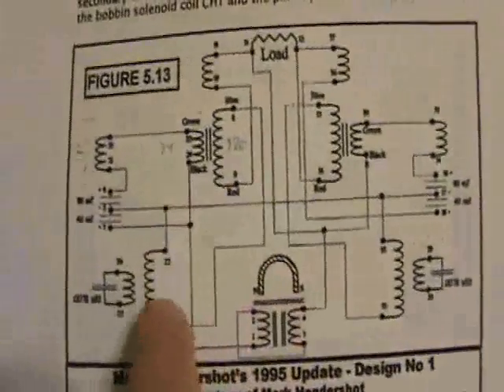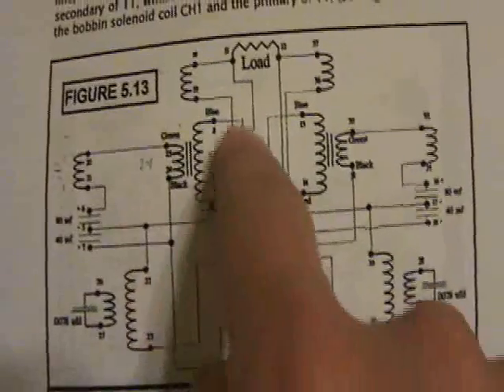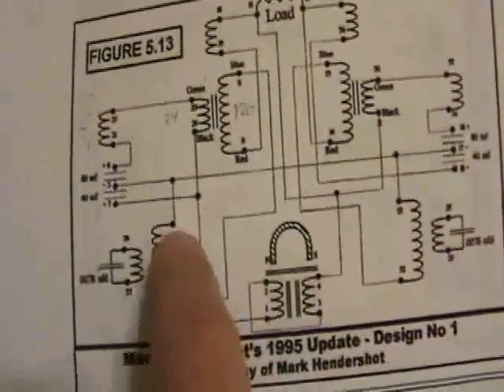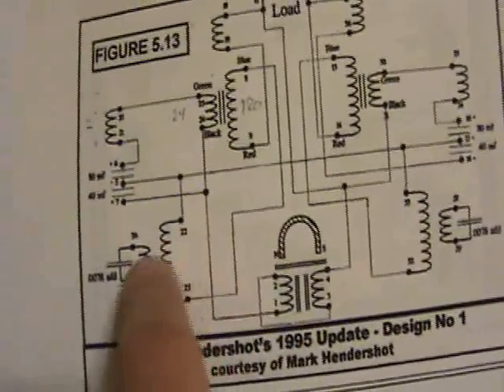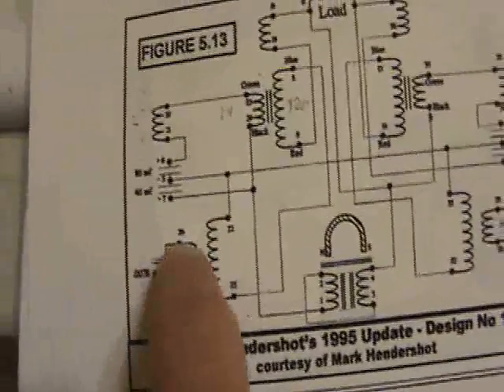This circuit is interesting because the output of this transformer winds its way through as many inductances as possible, including the solenoid, making this side have a large inductance. And using the rules of transformers, this tank circuit therefore sees a large inductance.